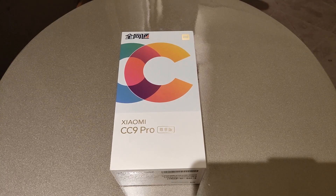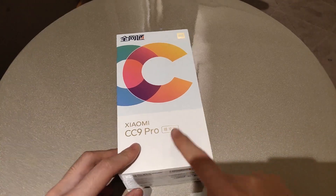Welcome to 5M Gadget Channel. Today I'm unboxing and taking a first look at the Xiaomi Mi CC9 Pro.